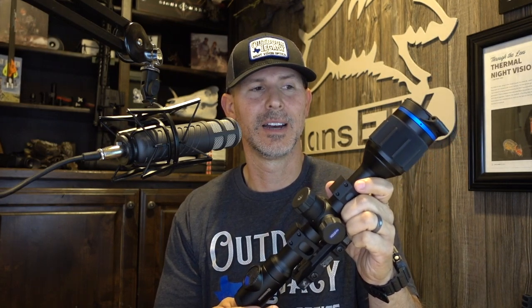Let's start with the dislikes. The only dislike we had of this Thermion scope from Pulsar for the longest time — Jason and I when we would do our reviews — was the battery life. It was four hours, maybe six hours. In cold weather it's closer to four. But what the Pro models have been able to do is essentially double the battery life. On the standard internal battery and the removable APS2 battery, you're getting almost 10 hours of runtime. They've pretty much doubled the battery life by increasing the efficiency of how the scope runs.